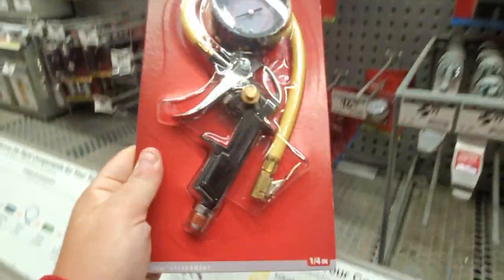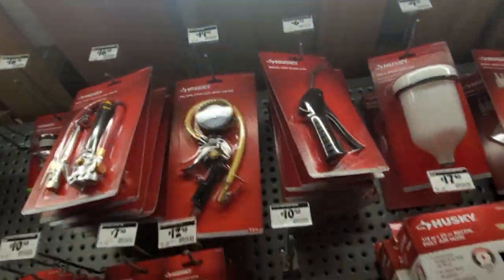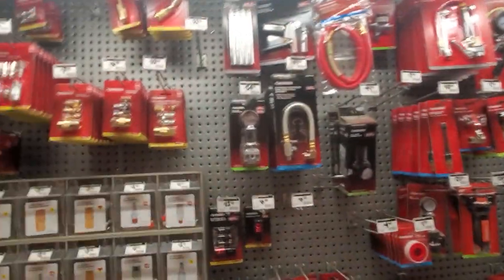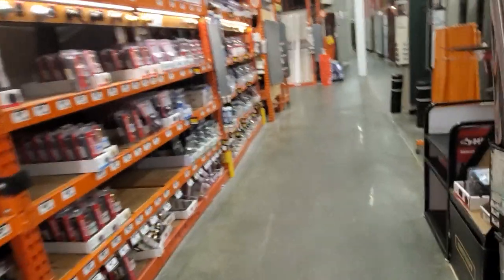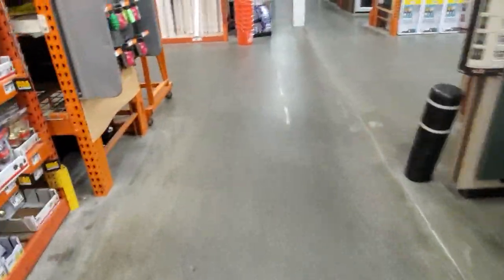Tire inflator with gauge so you can inflate your tires real quick - 20 bucks, not a bad price at all. They actually updated the packaging. Let's go check out the nailers and then I'll call it quits.